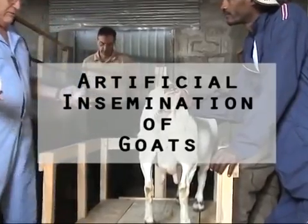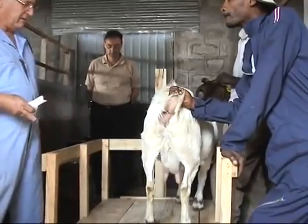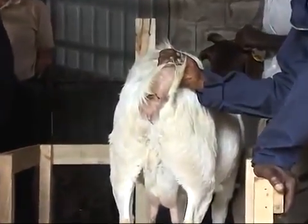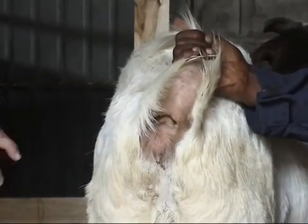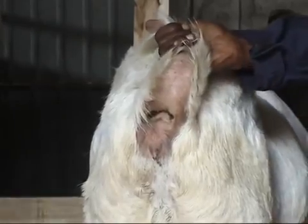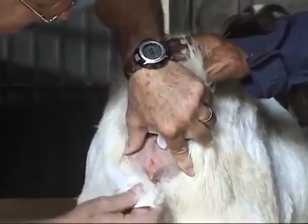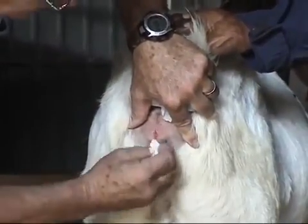The first steps of the process of artificial dissemination in goats — we need the animal elevated and restrained so that you can use the equipment needed. The first step in the whole process is to ensure that the area you enter is clean, so you don't introduce any foreign materials that could cause infection. We're going to clean the vulva area so there's no dirt around it, so that when we insert the speculum we won't have a problem. Like so, and then dry it off.